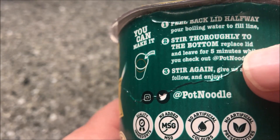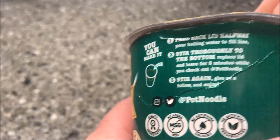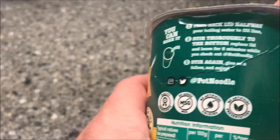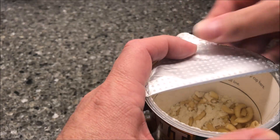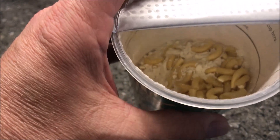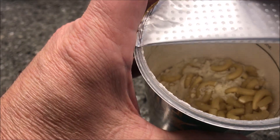Basically you add boiling water, stir it up, and let it sit for five minutes. I'm going to use a cup, fill it with water, and put it in the microwave — that's how I'll boil the water. Let me show you what it looks like inside — you've got your pasta and the cheese seasonings and all that stuff in there.